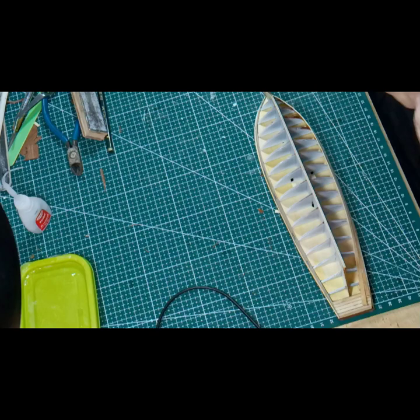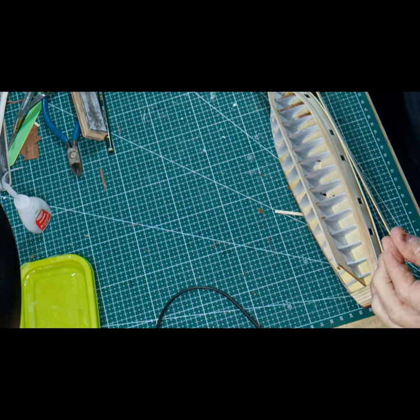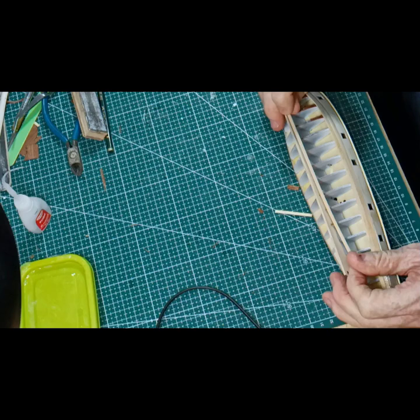I'll start looking at adding more planking. The first ones I've done are the two planks at the top here. Now I'm going to add the garboard plank. This is the bottom plank which goes across the bottom here, next to the keel.